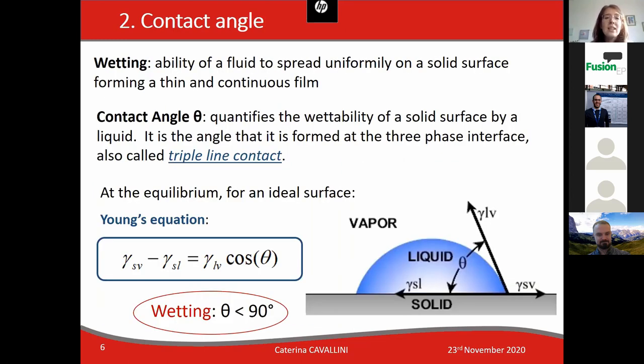Wetting is the ability of a fluid to spread uniformly on a solid surface, forming a thin and continuous layer. The contact angle theta is the parameter used to describe the wetting, as you can see in the image. Wetting is usually achieved when theta is less than 90 degrees.